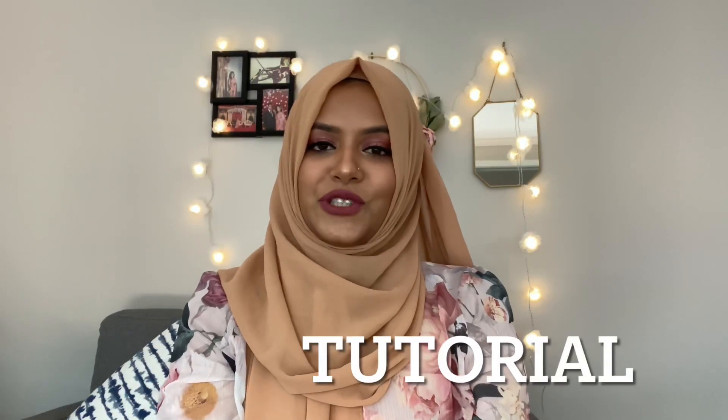I was motivated through my friends — they inspired me a lot. We used to talk about modesty and Islam in our get-togethers, so I am very grateful to my friends who helped me along the way. Now let's get into the tutorial.